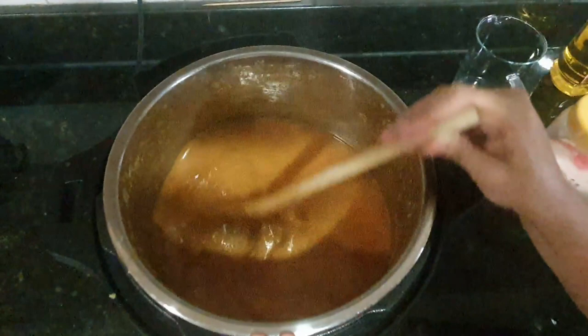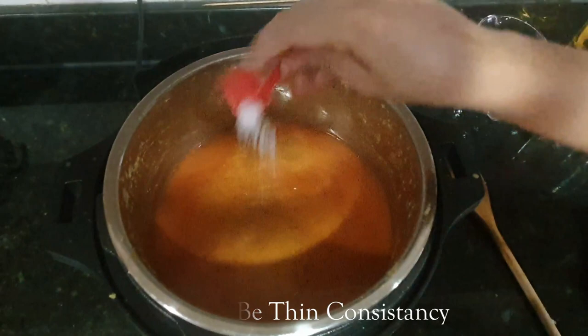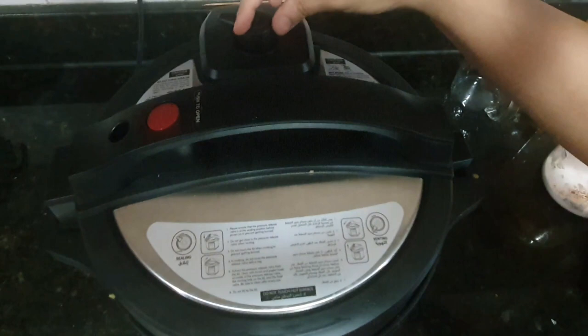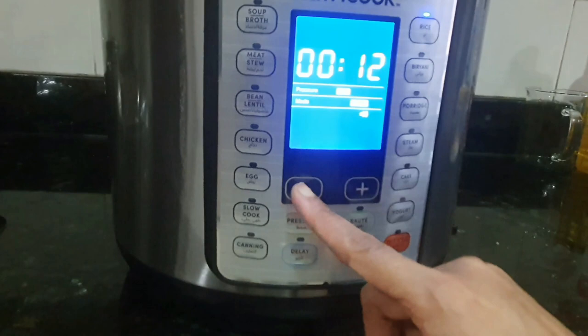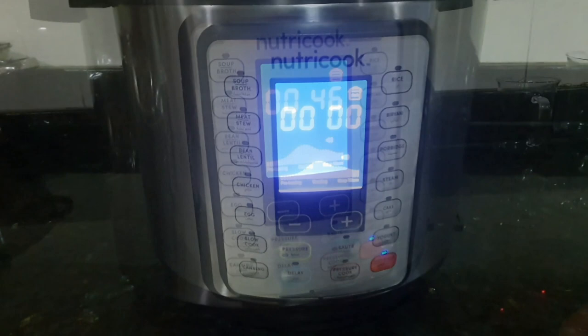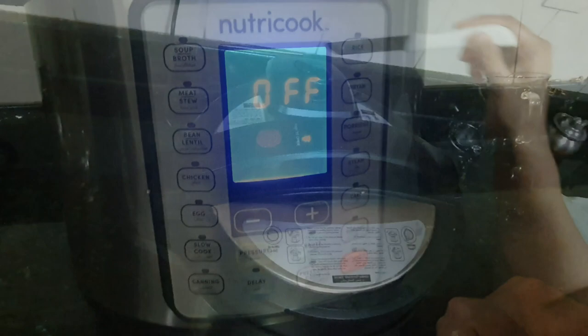I felt the salt was less, so adding some more. Then secure the lid, keep the pressure valve on sealing mode, and I am using the rice mode here because the moth beans are already sprouted and won't take much time to cook. After about 45-46 minutes I am opening the lid now. And this yummy misal pav is ready!